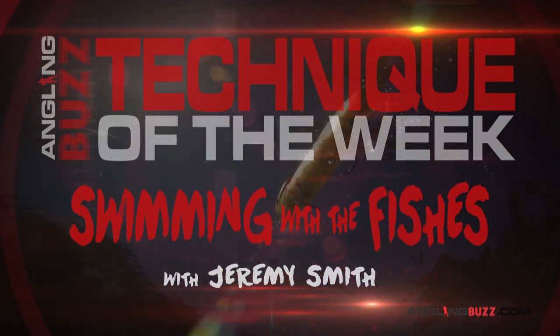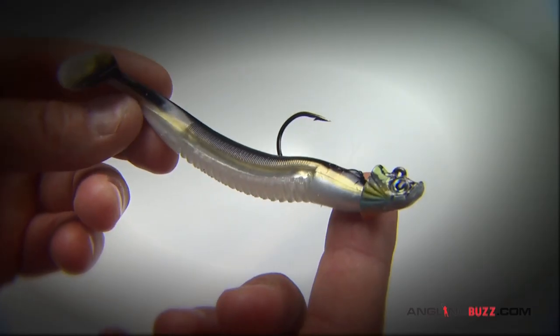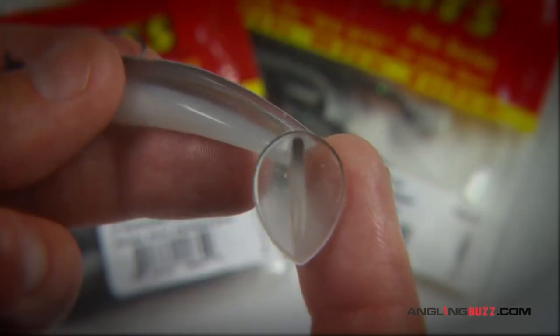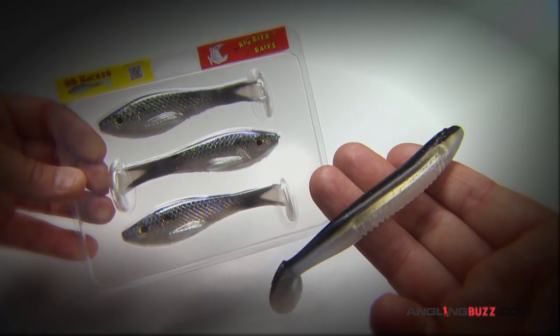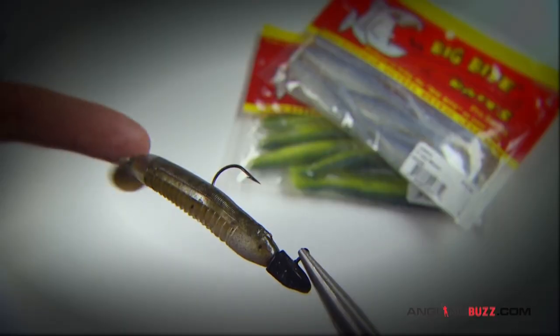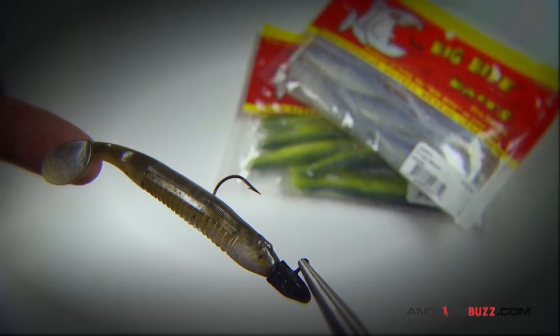The swim baits we're talking about for smallmouth are the soft plastic versions with a boot or paddle tail. We fish baits from three and a half to five inches in length, with the four inchers being the go-to size.